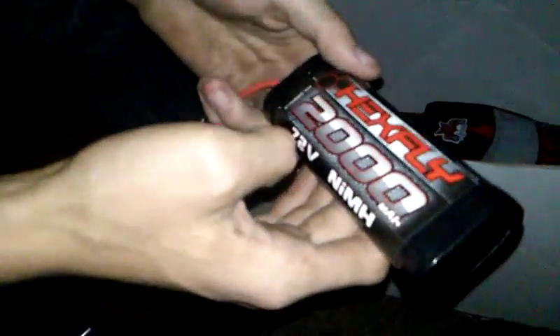2.4 gigahertz radio, which is off of Flysky. We've got a six-cell NiMH 2000mAh battery — definitely upgrading that. But first we have to get a new speed controller, because we found out those burn out if you upgrade the battery and you don't keep it stock.